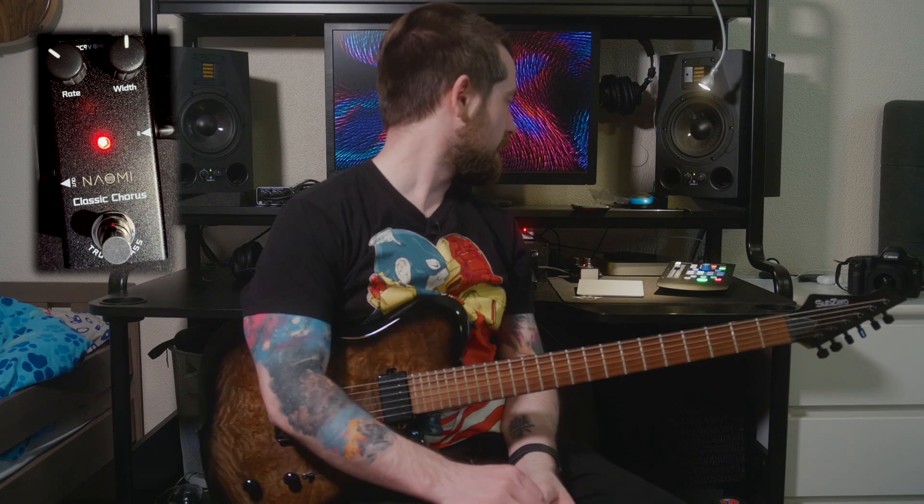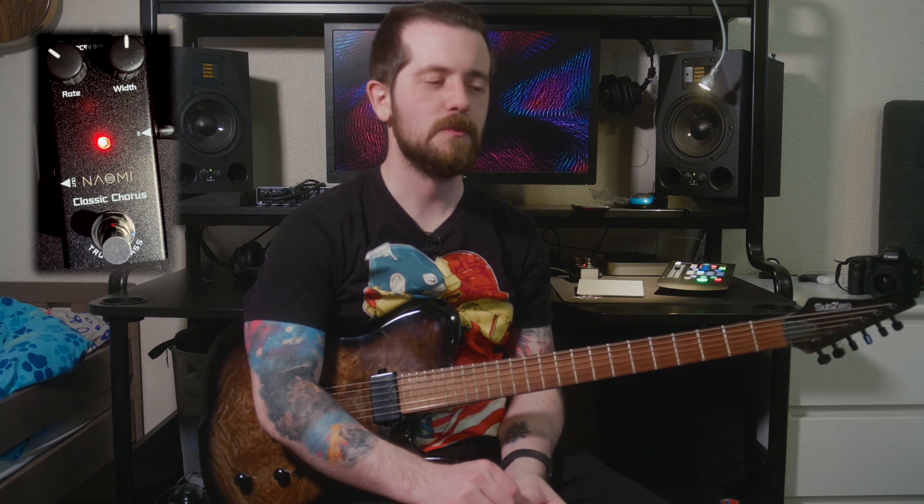I think we should do as we've done with the other Naomi pedals and open it up to see what's inside, because this one is classified as a classic chorus and I wonder what that is based on. There's also an analog chorus version which looks the same but in a different color. I would assume the internals are different and maybe it has more speed, but it's also very cheap like this one. I'm wondering if it's actually analog — I'm pretty sure this one is going to be digital. So let's see what's inside.